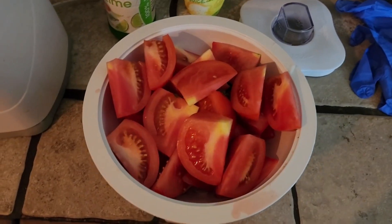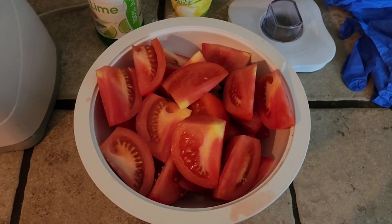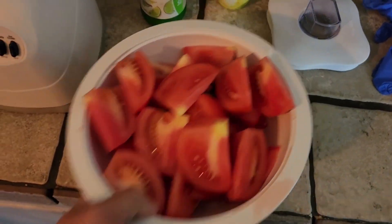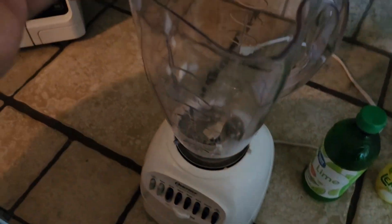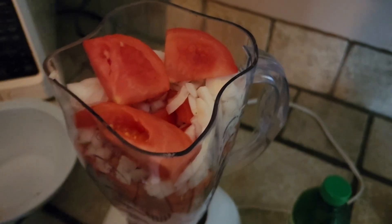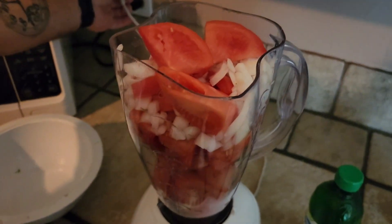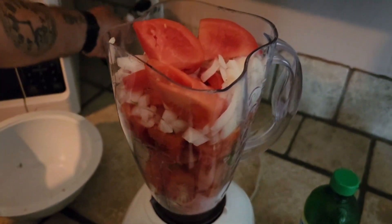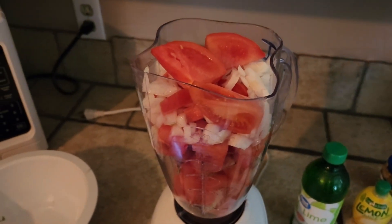Okay everybody, we got three tomatoes cut up, some cilantro, some onion, and one jalapeño pepper. Going to add it here to the mixer. We'll mix this up and add some more stuff.